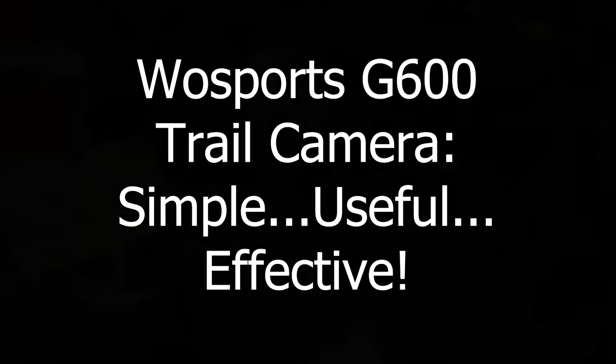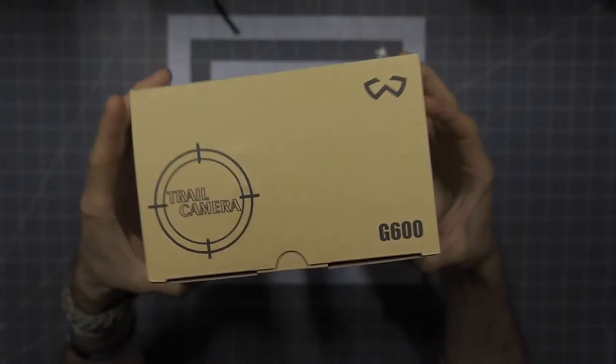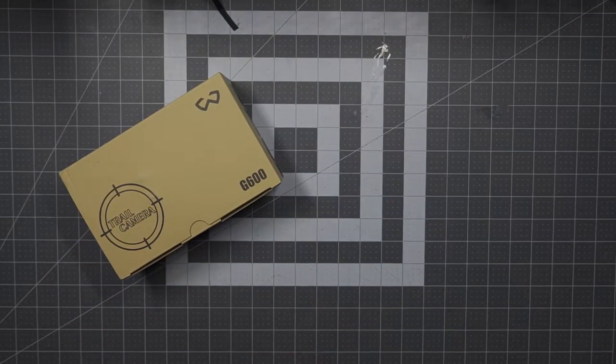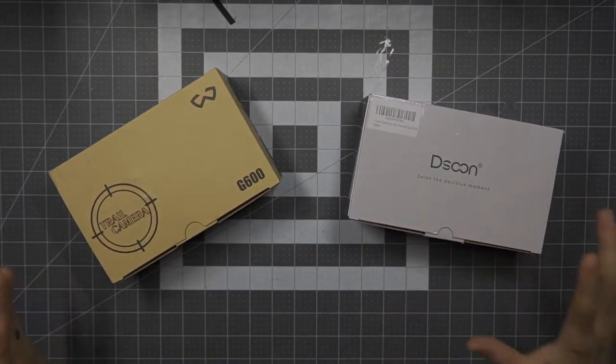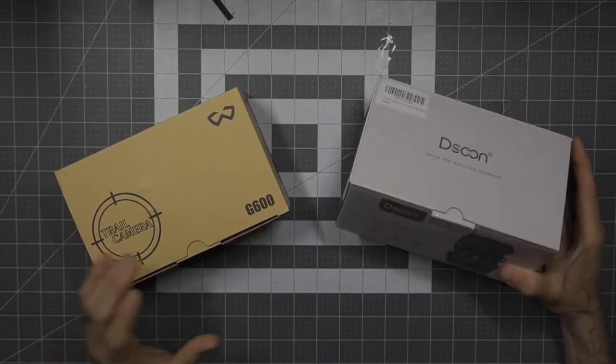I would like to say thank you very much to the people at WoSports who did provide this for a review. Now the G600 trail camera. In the past I've started dabbling in trail cameras — that's the thing about really getting into firearms; it comes with the sort of interest in all the other accessories and gear that comes with it.